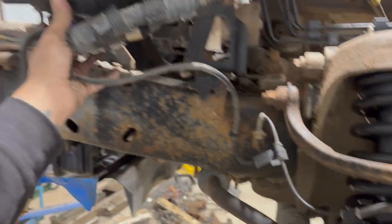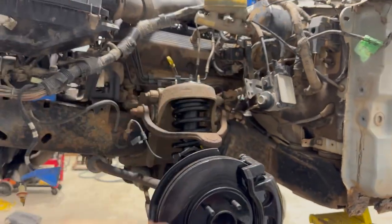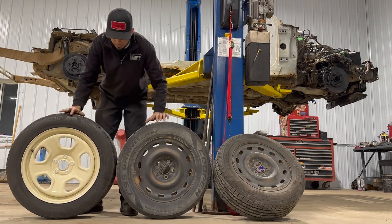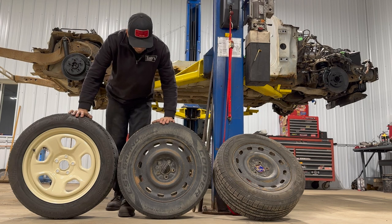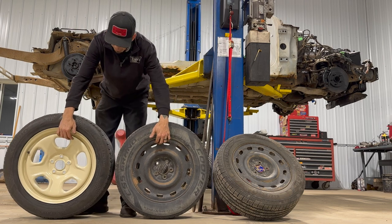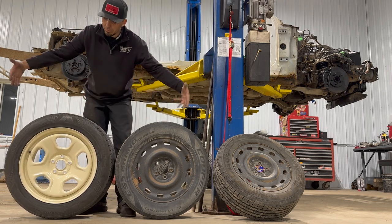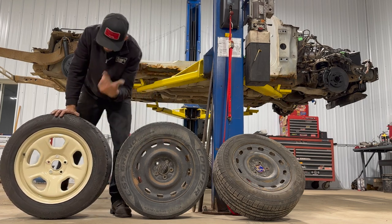Just kind of getting things tucked up out of the way, making some room. Tonight is about seeing if everything clears like we want it to. I so much prefer the look of this wheel over the 16s that were on the car. Not only do we gain at least an extra inch of width — might even be an inch and a half or two — but the back spacing is more pronounced. There's not a big wide bump that comes out, and obviously the outside diameter is better, so it's going to corner better.